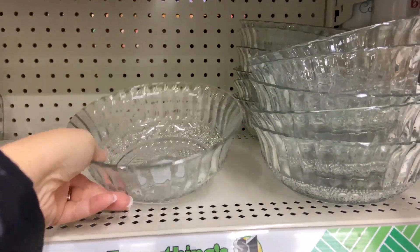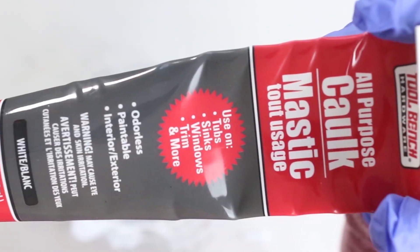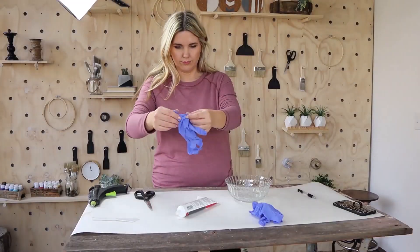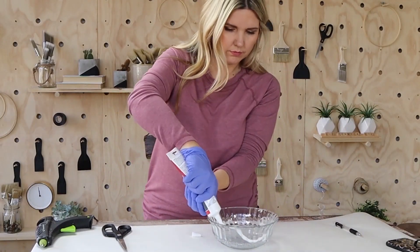I picked up a bowl and also a container of caulking from their little home improvement section, by the paint brushes and all of their tools. I started by emptying pretty much the entire tube of caulking into the center of my bowl.